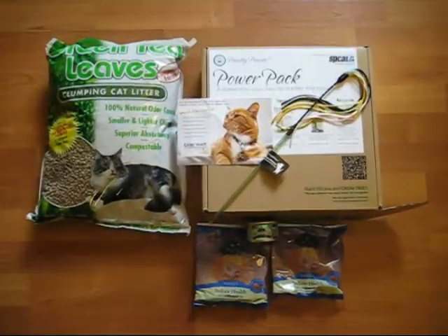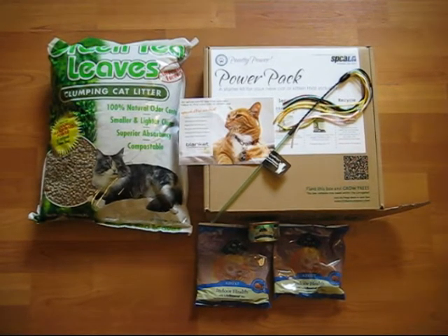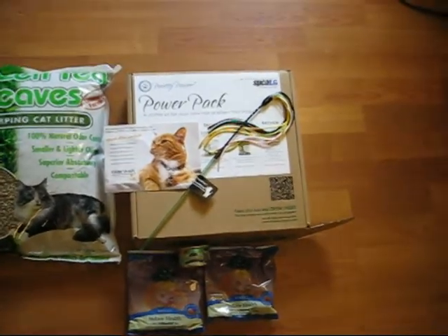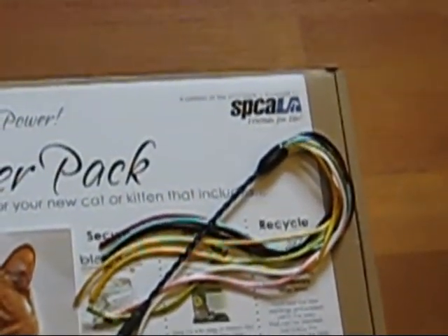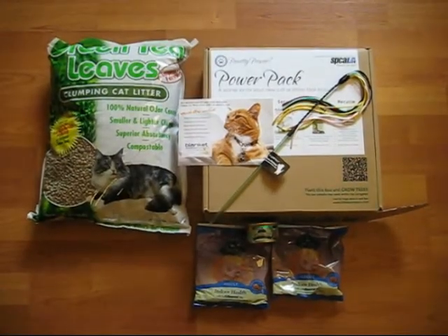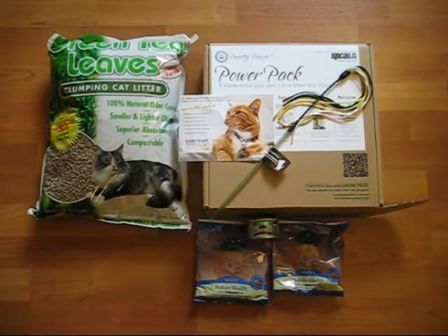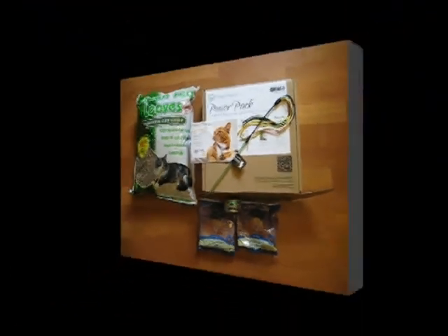In addition to everything included in the Power Pack, Putty Power is very cognizant of animal welfare. A portion of the proceeds of each Power Pack will be donated to various charitable organizations, including in this particular case the SPCA Los Angeles. If you purchase your Power Pack online, you will have the option of including a note of where you would like your donation to go, which could include various animal hospitals, shelters, and organizations across the country.